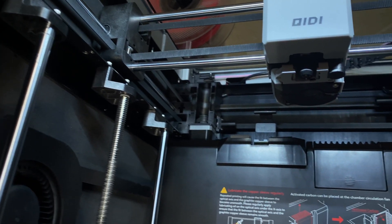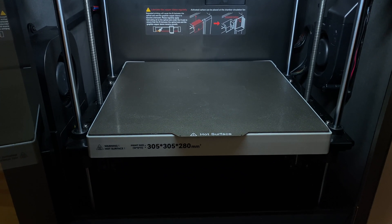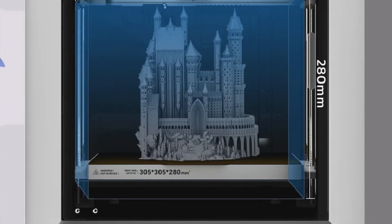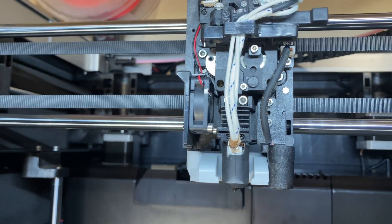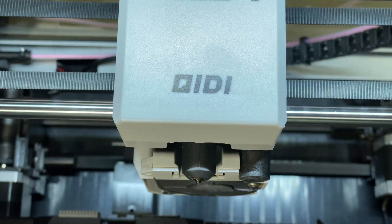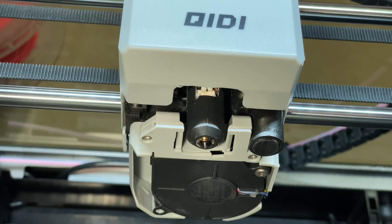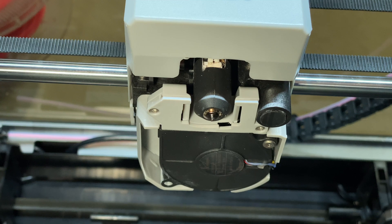Moving to the inside, it's got a Core XY motion system up at the top, and it raises and lowers the bed with a pair of independent Z-axis motors. The build volume is 305mm on X and Y, and 280mm on Z. It's got a direct drive extruder with hardened steel gears, using an 8.9 to 1 gear ratio to push 1.75mm filament down to a 0.4mm bimetallic nozzle with a hardened tip, and that nozzle can get up to 370 degrees Celsius.